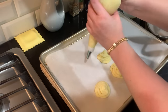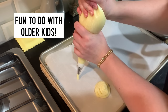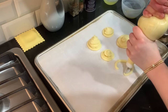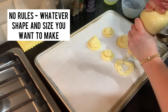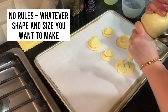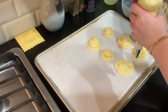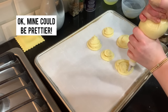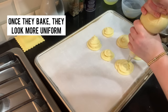Okay, these could be prettier but you get the idea, and it could be really fun to do with kids — you could make different shapes. I like that there are no rules about this; you can make them any size or shape you want. I'm doing the traditional way and they're really pretty. Once they bake, they'll look more uniform.